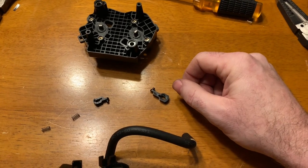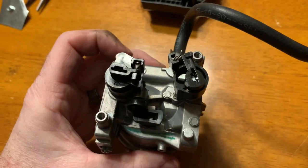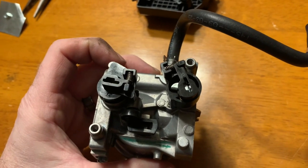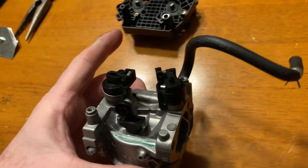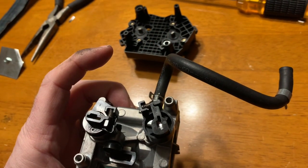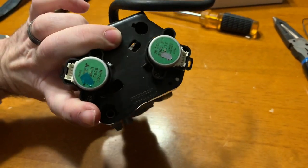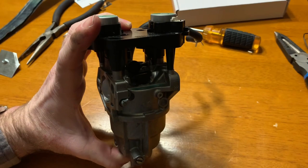Let me show you what it looks like put together. This is what it looks like ready to assemble. All you have to do is line up the blades with the blades over there — and there you go. Then put your screws back in the top and put it all back together.